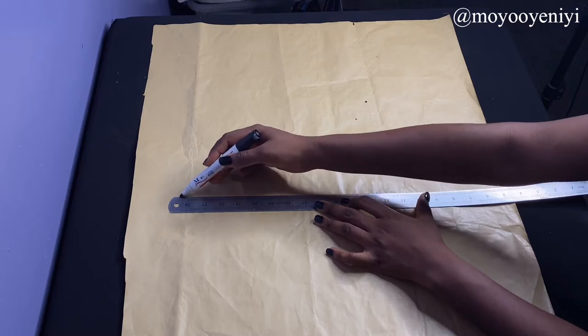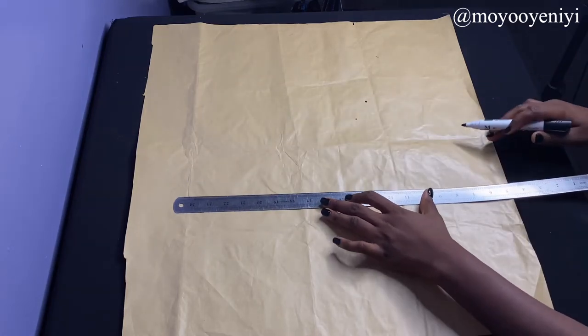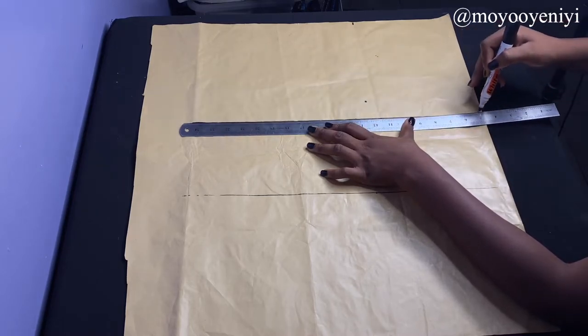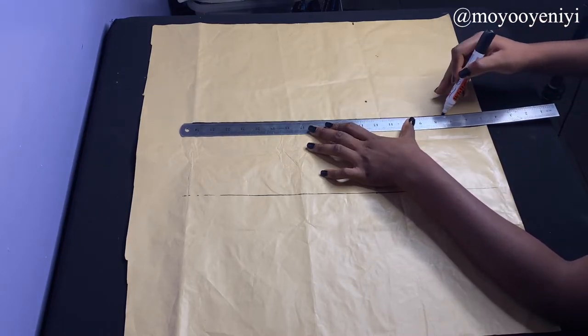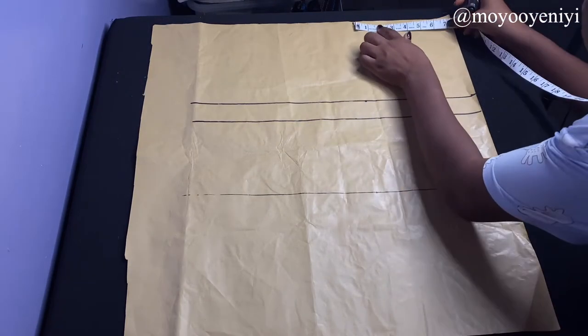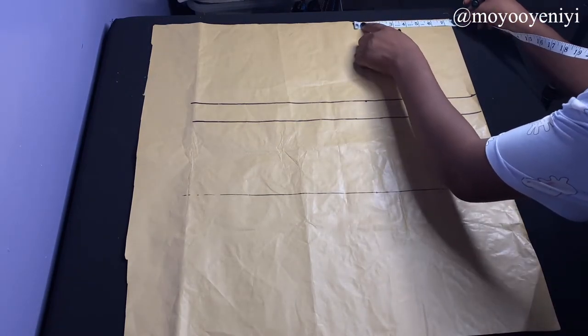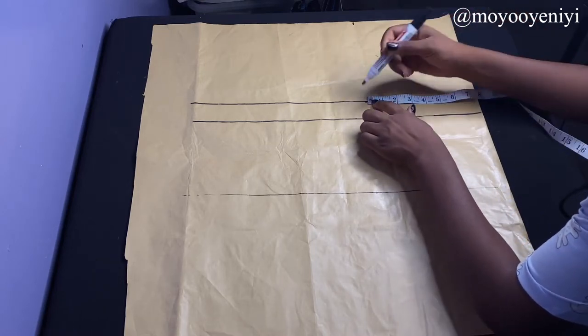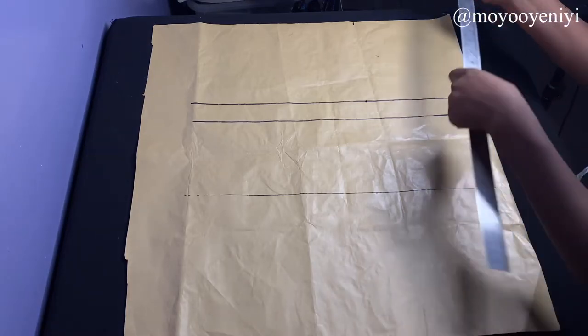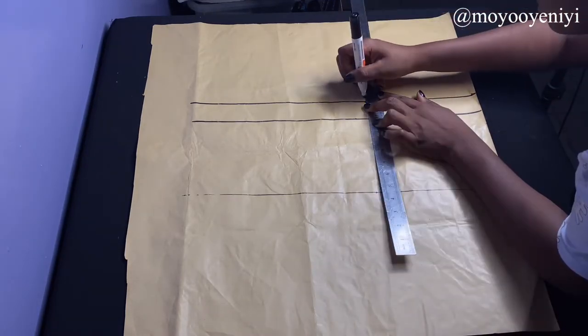I'm going to draw lines for those points we made earlier. This is my waistline — I'm drawing this line to help me outline what I've done. This is my bust line, and next is my armhole line. I'm going to confirm the 7.5 inches that's my back measurement and come down to my armhole line to mark the same thing. Then I'll grab my ruler and make a straight line for my armhole.